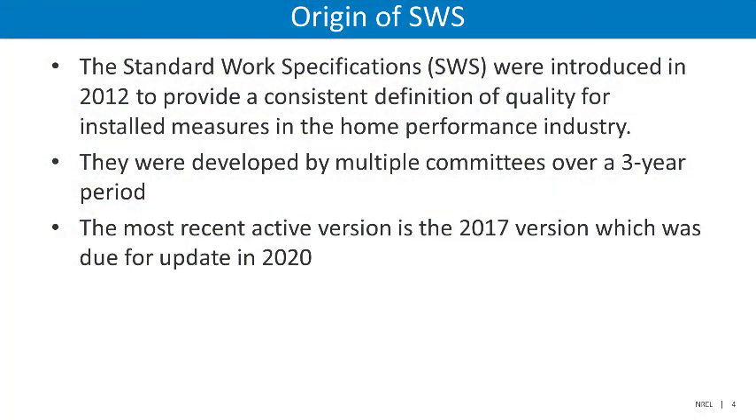We'll provide a little background information about the Standard Work Specifications — where they came from and how to use them. The Standard Work Specifications were first introduced in 2012, and their goal was to provide a consistent definition of quality for installed measures in the home performance industry. The primary users of the SWS are typically associated with the Department of Energy-administered Weatherization Assistance Program. However, the standards were produced with the wider home performance industry in mind.